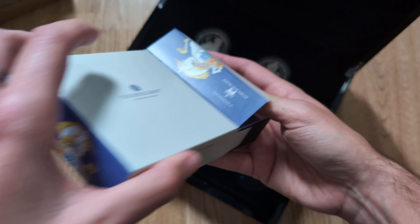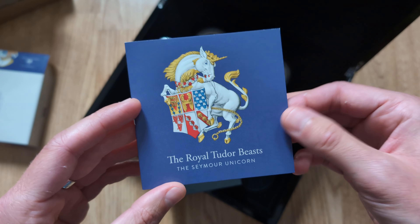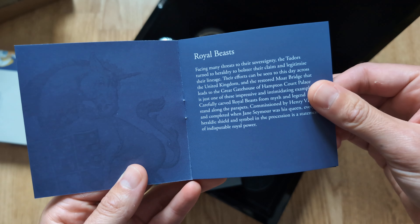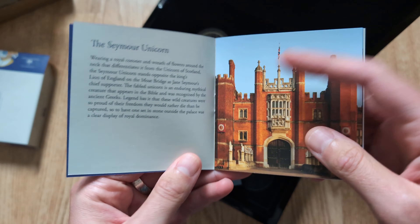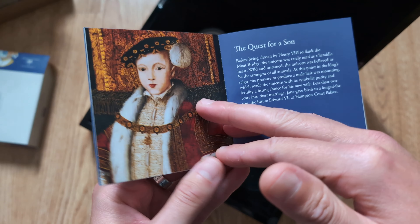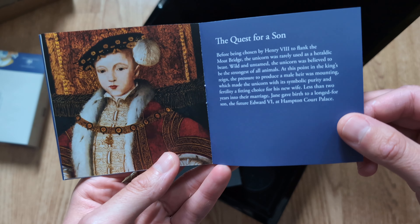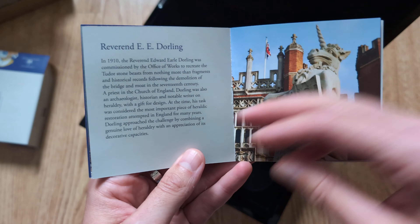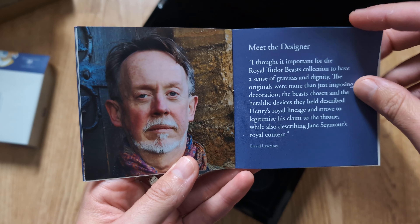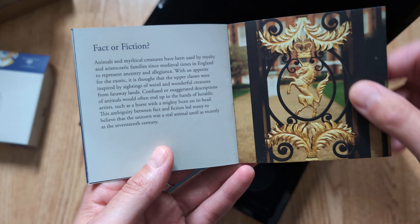So we'll just get the box out itself and I'll have a quick flick through the booklet. Feel free to stop and have a read through any of these pages as we go through — it's just more of the similar sort of background and history of the various different designs. This one's obviously around Henry VIII as a boy there, the unicorn itself, and then the designer of the coin relief.